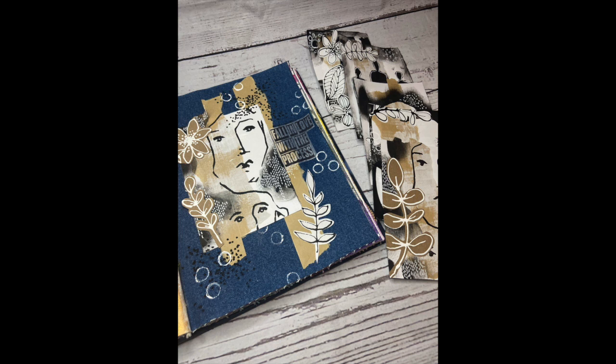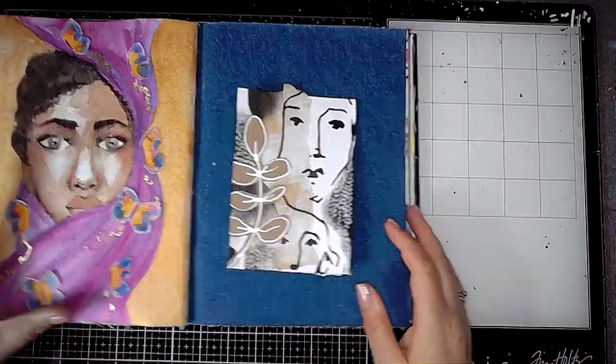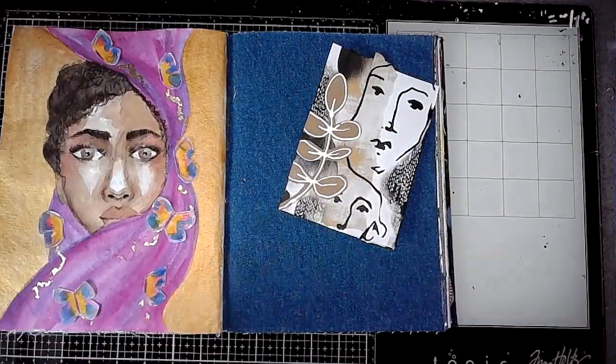Hello everybody, welcome back to my art journal channel. Today I'm working in the Dina Wakeley Blue Edition Media Journal and I'm going to be working on a denim page.